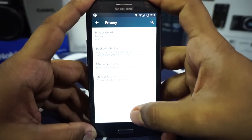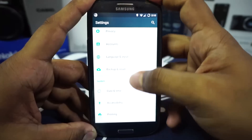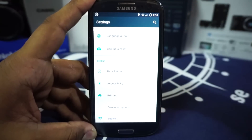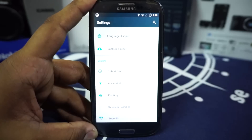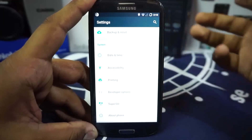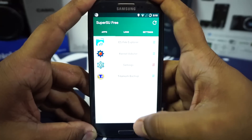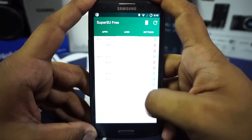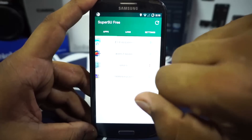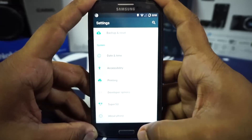In the privacy option you have privacy guard, stats collection can be disabled, and call blocker — all enabled by default. This is essentially a modified version of CyanogenMod with features from many other ROMs. It also has SuperSU integration, so settings that require superuser permissions are handled through that.